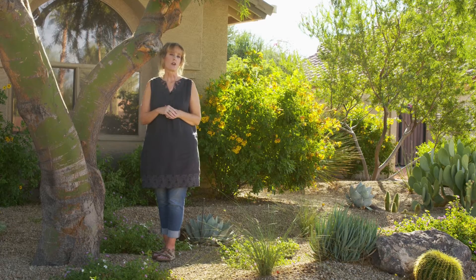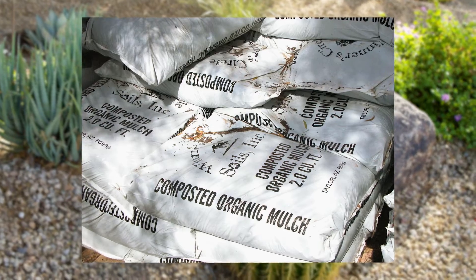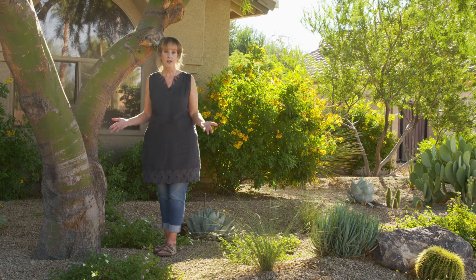You can modify the frequency of watering by adding organic mulches around smaller plants. This slows evaporation and extends the length of time in between watering.